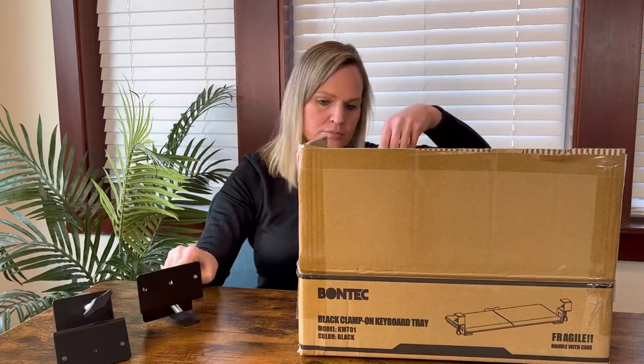Hey guys, I have a really cool product I want to show you today — I didn't even know this thing existed. It's a keyboard holder that you put on a desk so you can slide your keyboard in and out. Mine doesn't have one, so my keyboard just sits on top of my desk and gets in the way. A great thing about it is it doesn't require any screwing, so there's no damage to your desk — it comes with clamps. I'm going to unbox this, check it out, and see if it's as easy as it sounds.